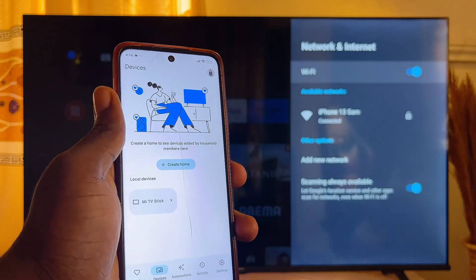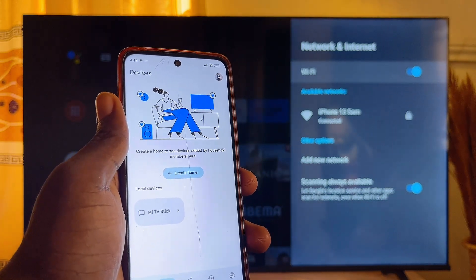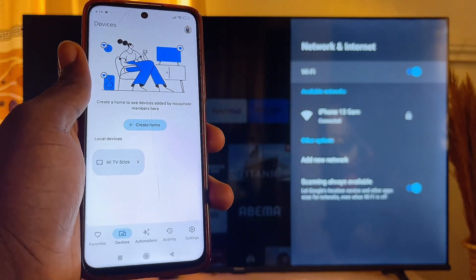That is how to screen mirror or screencast your mobile phone to your Mi TV. If this video was helpful, please smash that like button and subscribe to this YouTube channel for more interesting tech tips like this one.